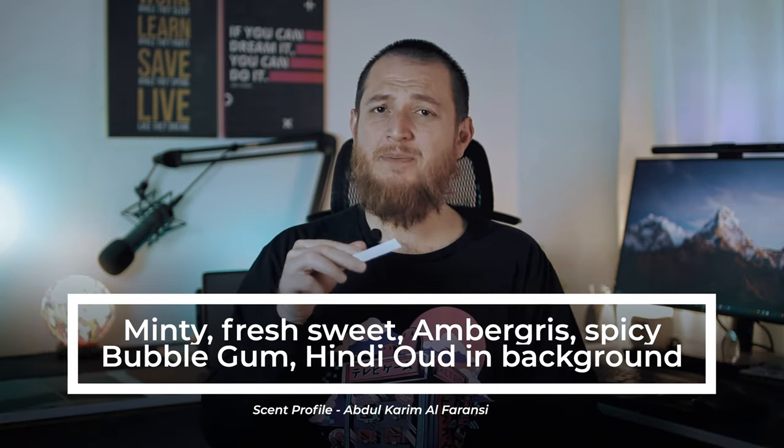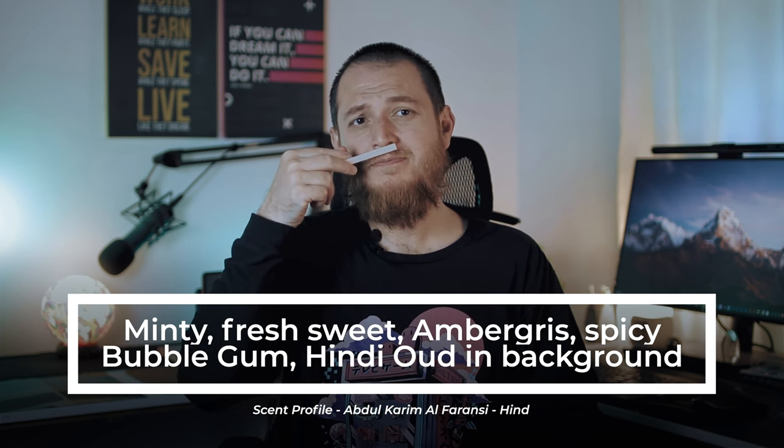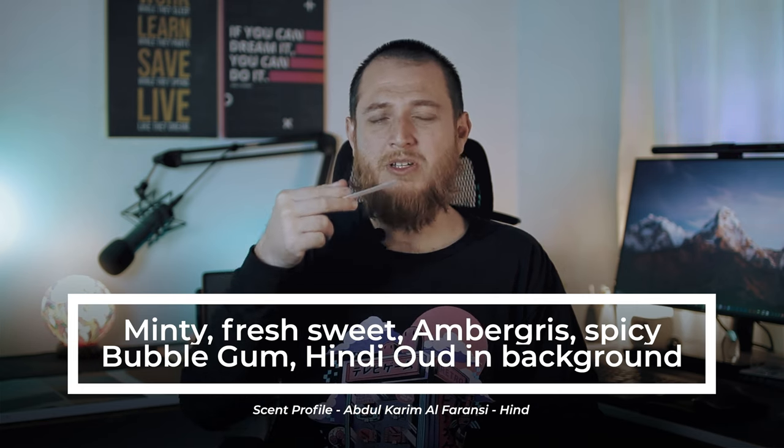Oh, this is really interesting. It is minty, it is sweet, it has some amber I think. I'm not sure why it is called Hind. It has some spiciness, sweetness, and a minty bubble gum quality — so if you like bubble gum with a mintiness, that is in here. I don't feel any Hindi oud here, maybe amber, which is perhaps why its color is golden.